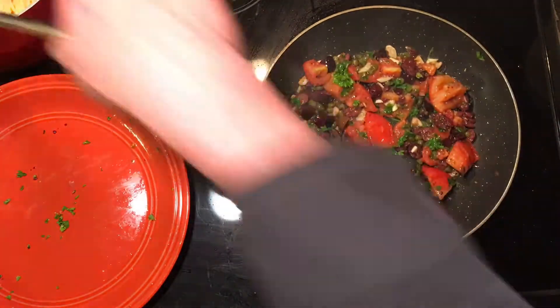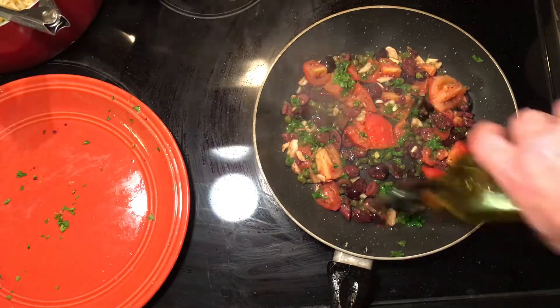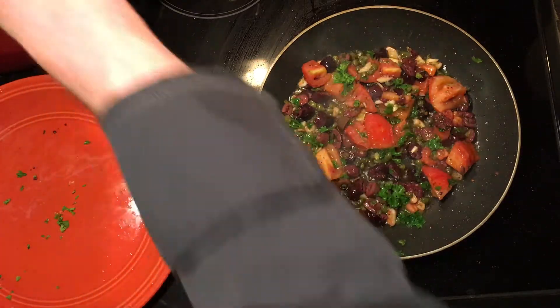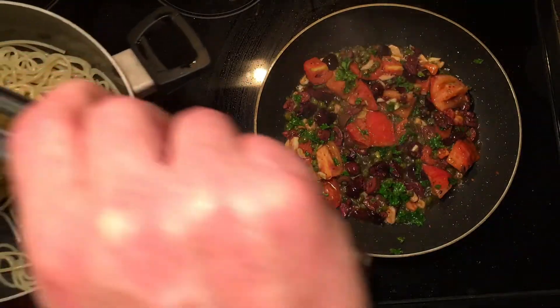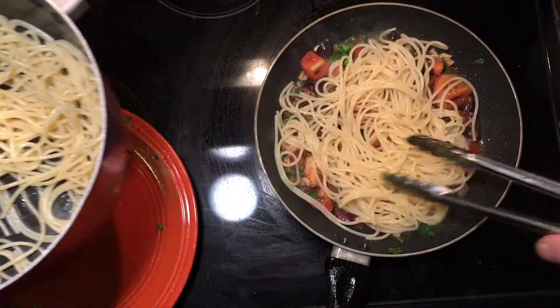Now I'm going to add a little more olive oil because this is again not a heavy tomato sauce — it's more of an olio, a garlic and oil sauce. A little more olive oil in the pan, then I'm going to add my cold blanched pasta directly to the pan.